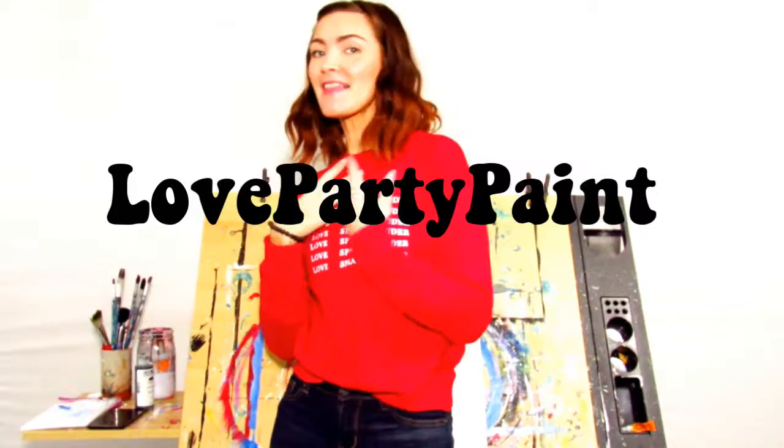Boo! Gotcha! Salutation! My name is Maria, this is Love Party Paint,